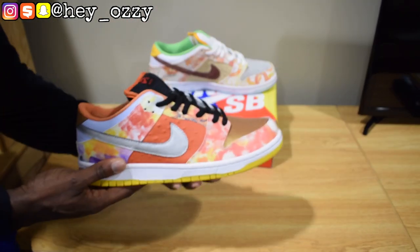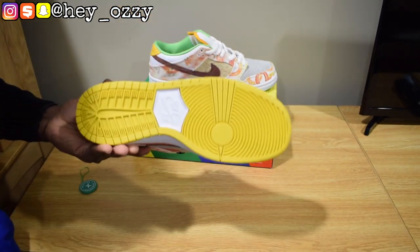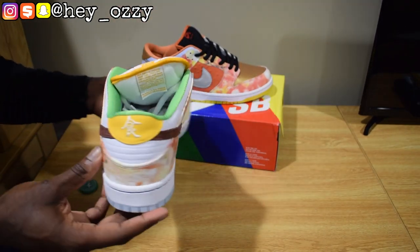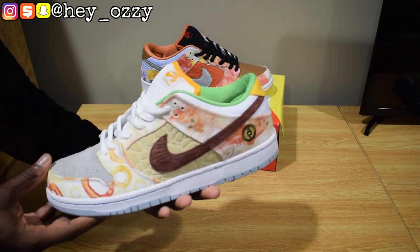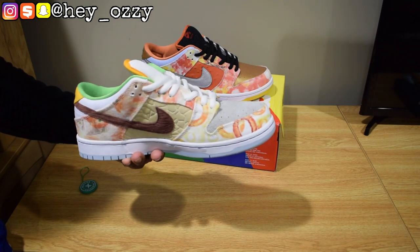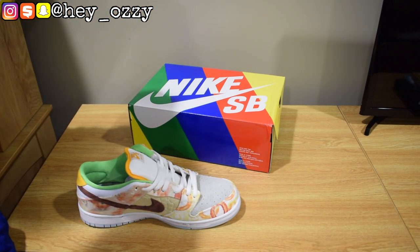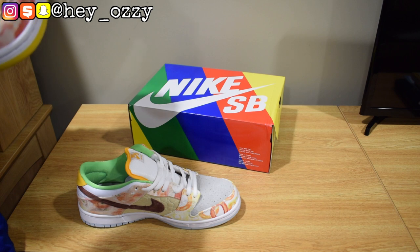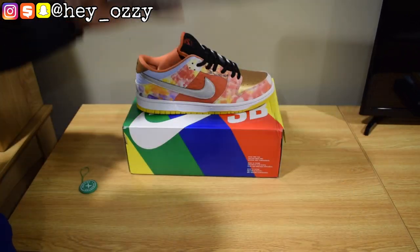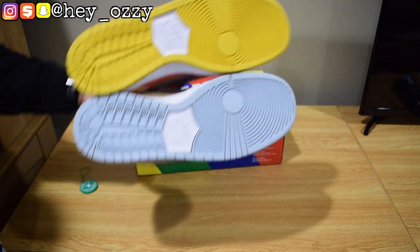Here's the right shoe — a nice 360 — and now for the left shoe. These are probably one of the best SBs that came out. I think it came out in the beginning of this year, around February or so. The production date — these were made around last year, June 30th to September 12th, 2020. Production dates are different for all the insoles since it's different batches — pairs that didn't make the quality control cut.